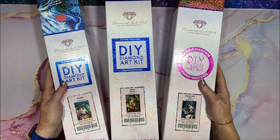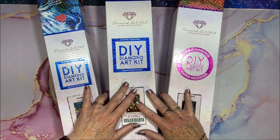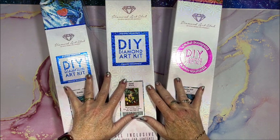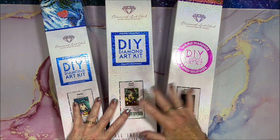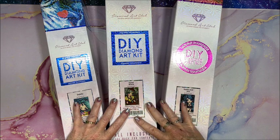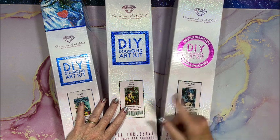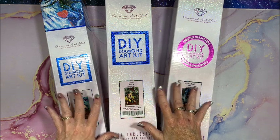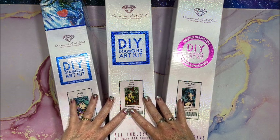Hello everybody and welcome back to Lisa's Coloring Corner. I have three more Diamond Art Club diamond paintings to unbox for you. These are all Hannah Lynn diamond paintings. I do apologize for my previous Diamond Art Club unboxing where I said both were Hannah Lynn — one of them was not. A number of you did put in the comments that one was not Hannah Lynn, so I apologize for that. However, all three of these are.